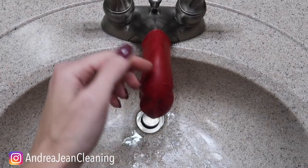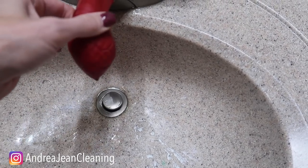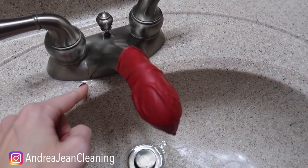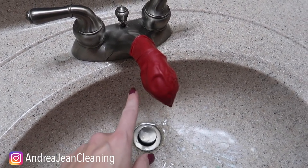I needed two hands to stretch out the top of the balloon, and then you can work it to the tip of your faucet. You want to make sure that the vinegar is touching the top. Some may spill out towards the top and that's just fine, but you want to let this sit on as long as possible.